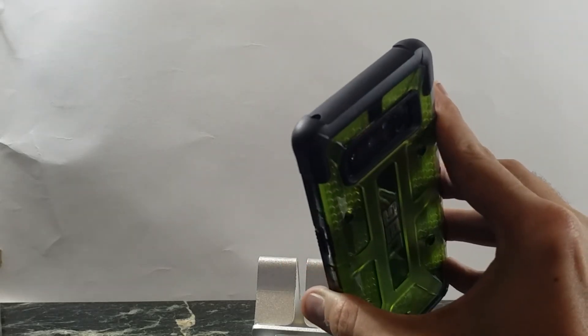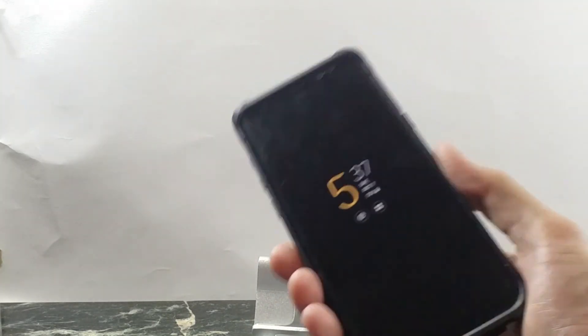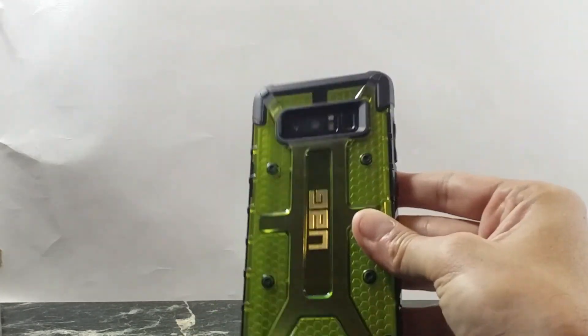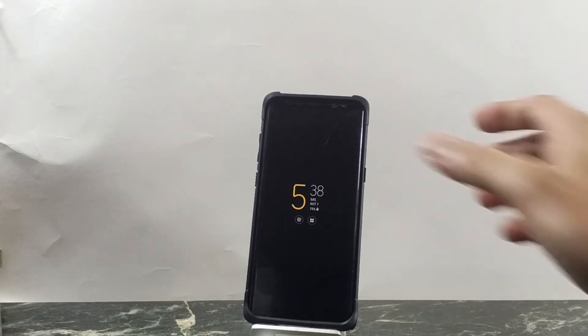It does offer some nice shock protection if it falls on the corners. This case will run you 40 bucks — definitely worth it in my opinion. It adds a nice design, a little flair if you want something different than your standard black cases. That's been the Urban Armor Gear Plasma Series and I definitely recommend it. Make sure to subscribe and check out my other case reviews on this channel — I'll catch you guys next time.